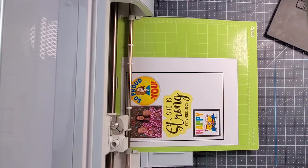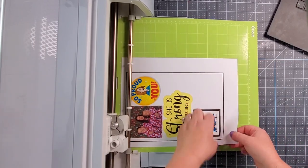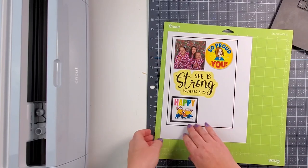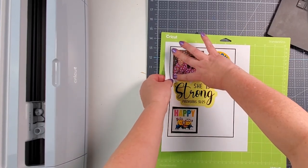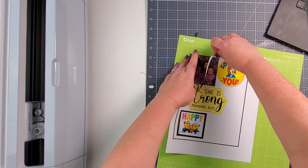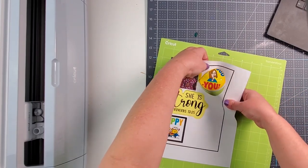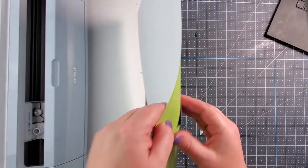Before I take it out, I want to make sure the magnet sheet cut all the way through — if not, I'll run it through again. I push down a little bit and it comes right up, so I know it's ready. I unload the mat and peel it off. The first ones I do have to push my finger down a bit to start. This is why the bleed is turned on — on the outside is where a little of that bleed will show up.